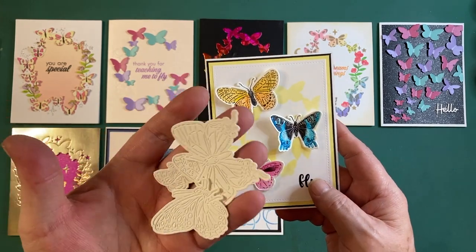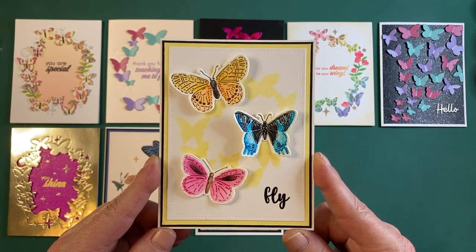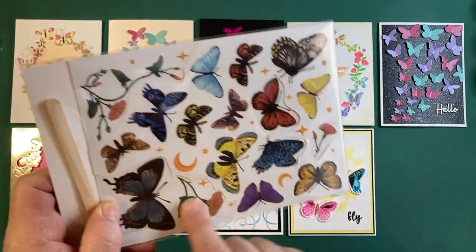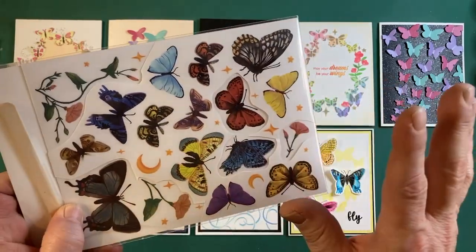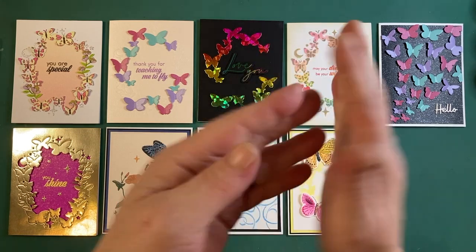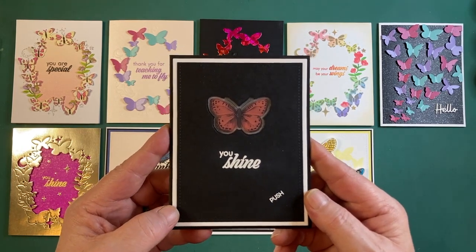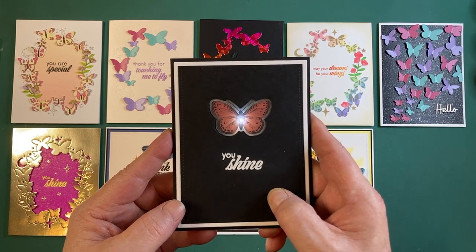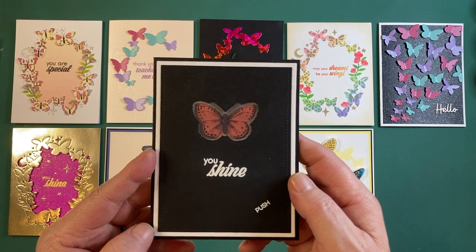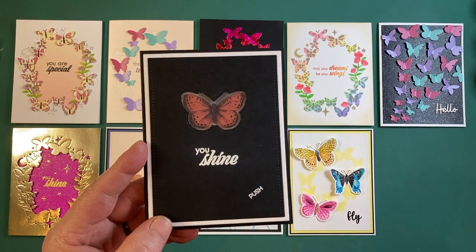I noted previously that rub-on transfers are naturally translucent — light passes through them until they're rubbed down on cardstock. But could you rub them down to acetate? For our last card, we've got 'You Shine' — give it a little push and the butterfly lights up! It's been a long time since I made a light-up card, and these butterfly transfers work beautifully for this — we couldn't ask for a more perfect sentiment.